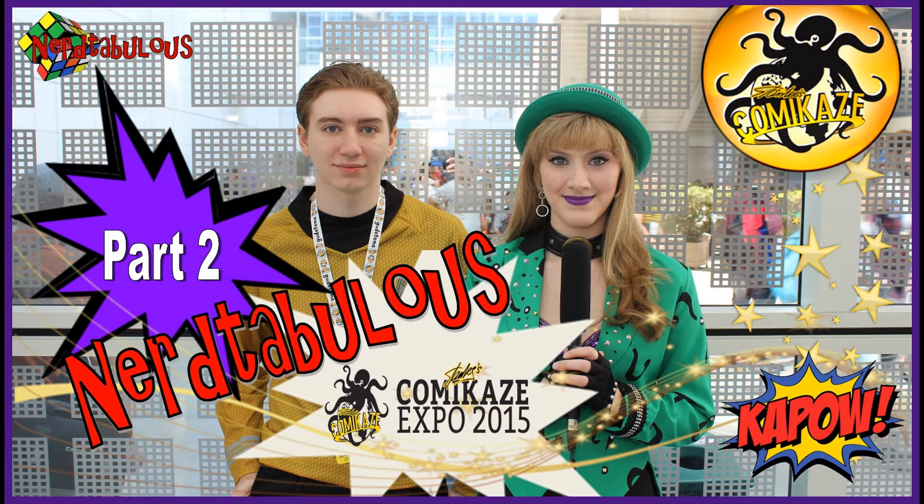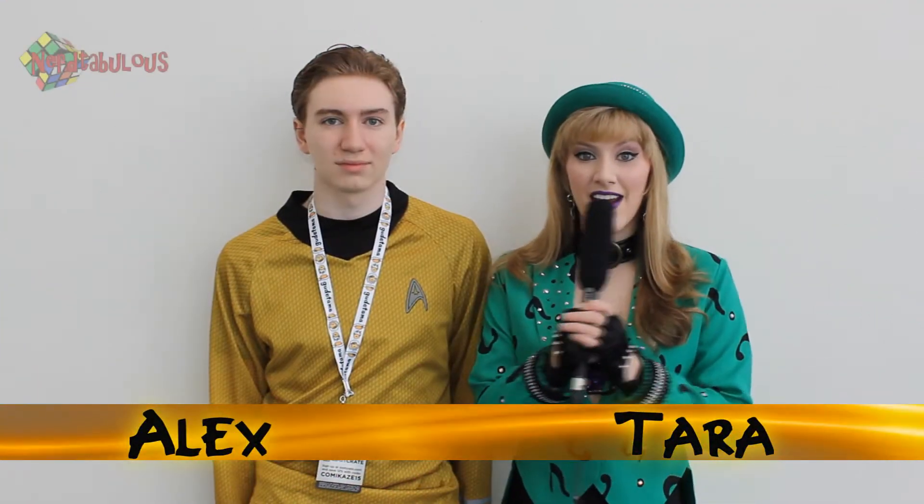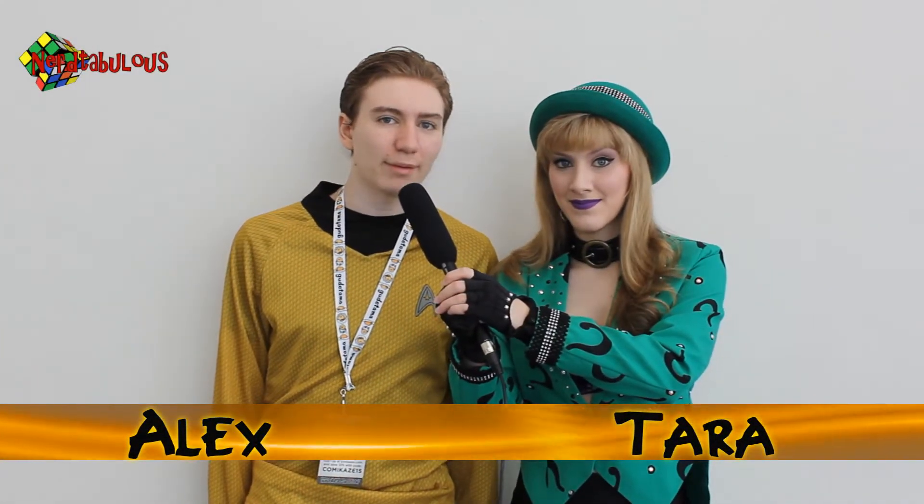Nerd! Nerdtabulous! Hey guys, I'm Tara. And I'm Alex, and this is Nerdtabulous Live.